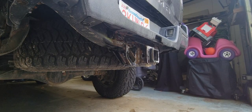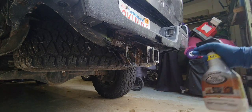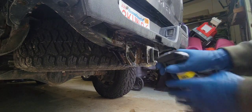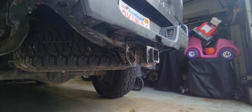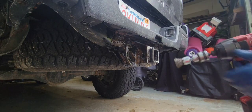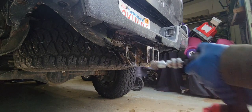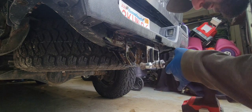All right guys, it's been about half an hour. I'm going to quickly recoat — it looks like most of it stayed on — and then I'm going to hit it with the wire brush again to try to really get into everything and make sure all the rust is fully penetrated with the rust dissolver spray.